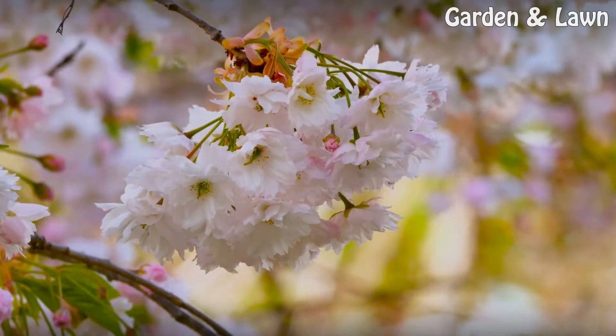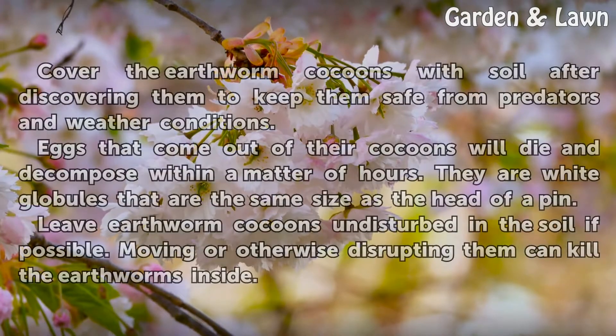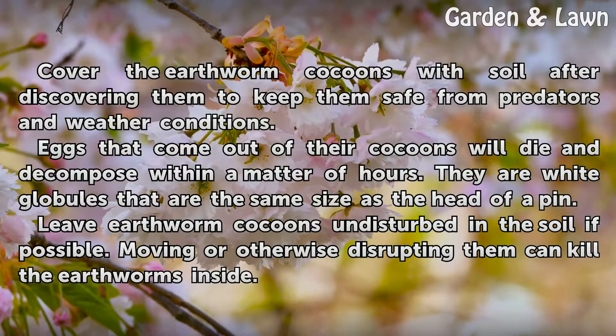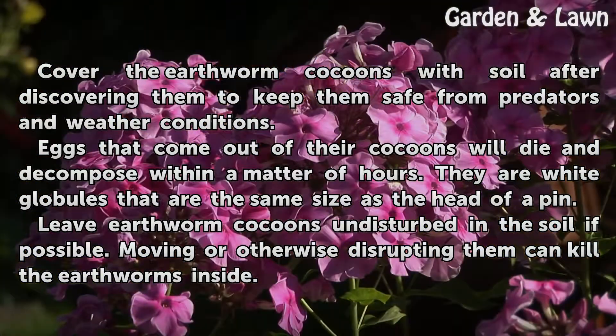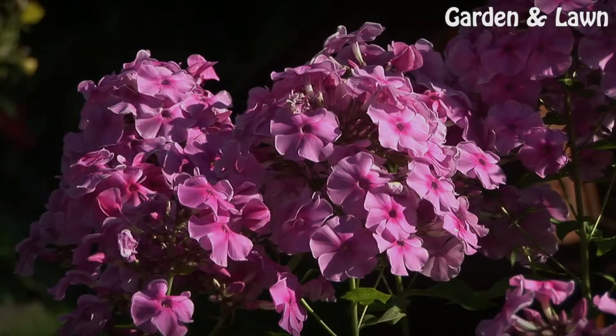Tips and Warnings: Cover the earthworm cocoons with soil after discovering them to keep them safe from predators and weather conditions. Eggs that come out of their cocoons will die and decompose within a matter of hours — they are white globules the same size as the head of a pin. Leave earthworm cocoons undisturbed in the soil if possible, as moving or otherwise disrupting them can kill the earthworms inside.